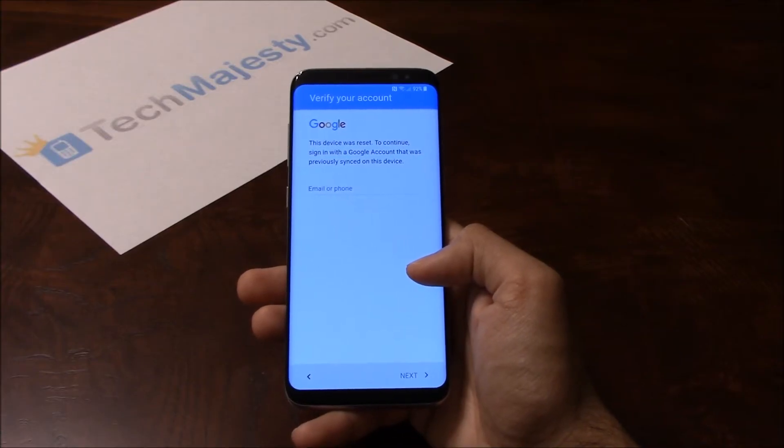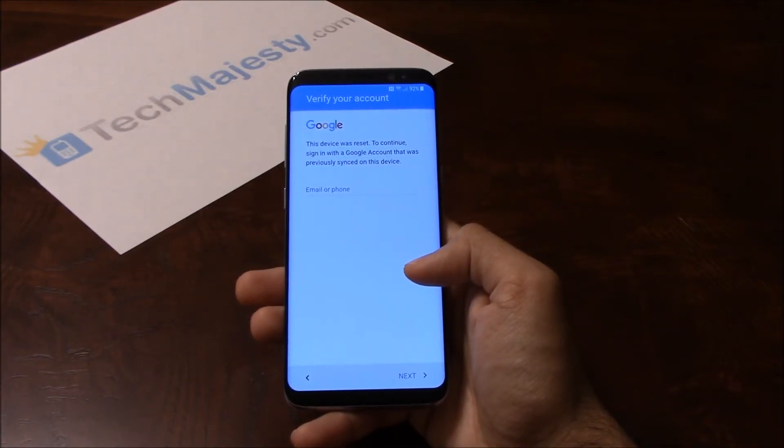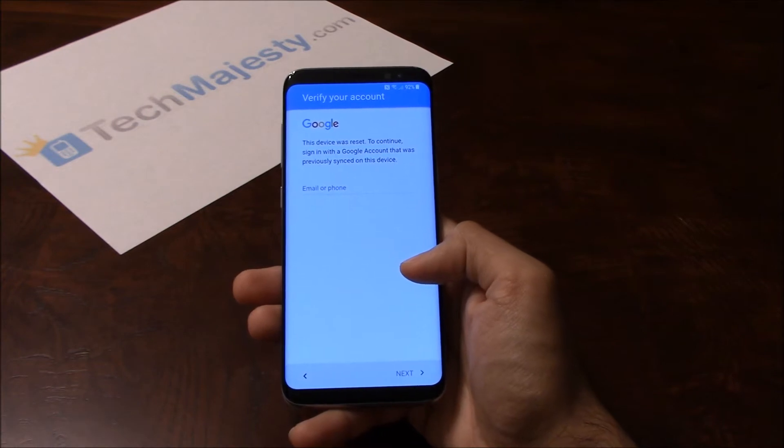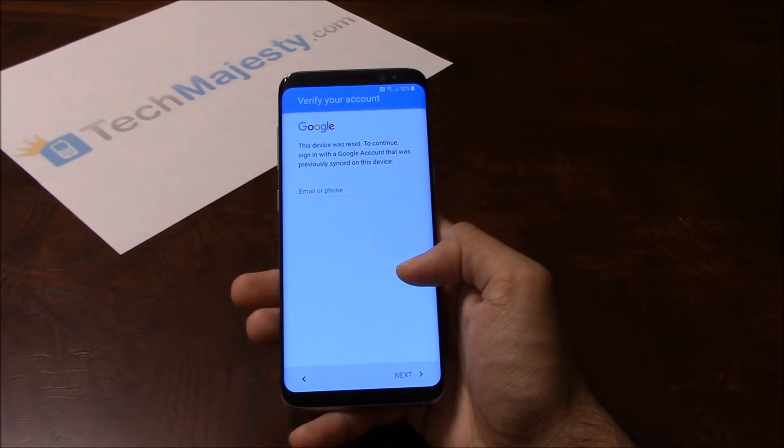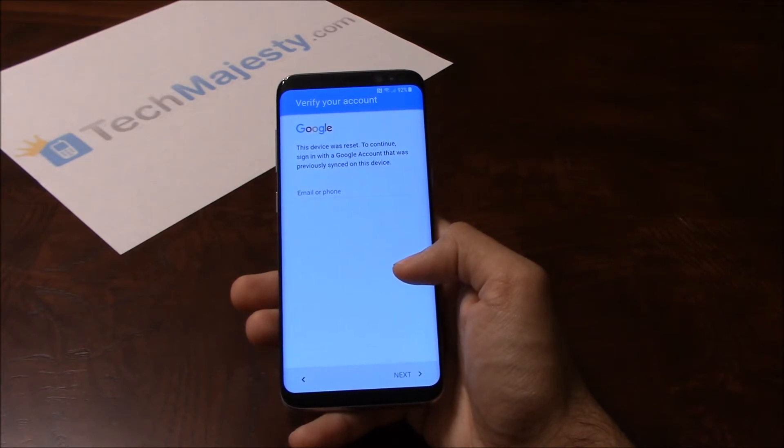Hey guys, Jonathan here from TechMajesty.com. Today I'll be showing you how to remove the Google FRP lock on any Android phone. I'll be showing you how to do it on the Samsung S8, but this method will work on all phones from any manufacturer such as Samsung, LG, Motorola, Huawei, ZTE, etc. This will work for any phone model that uses Android.